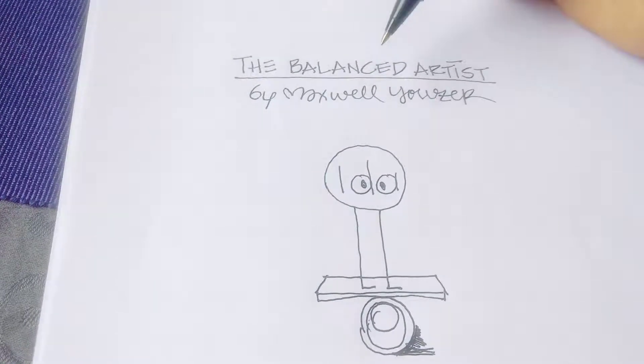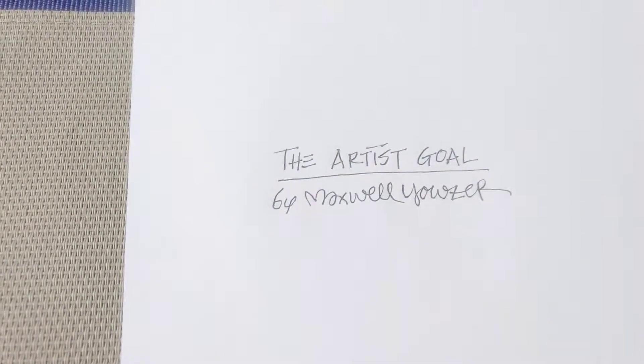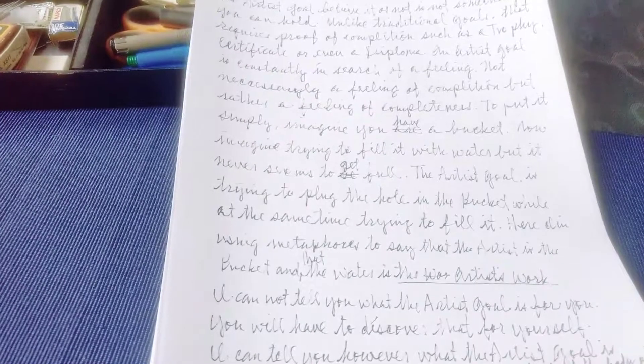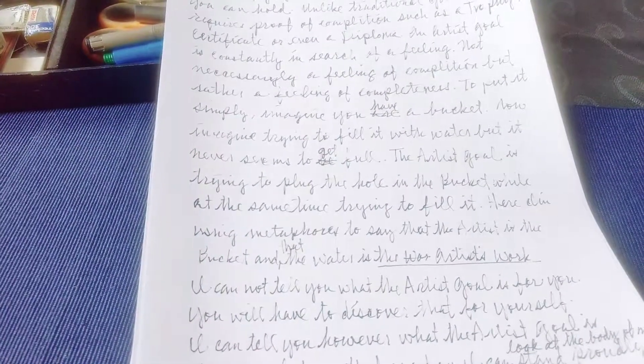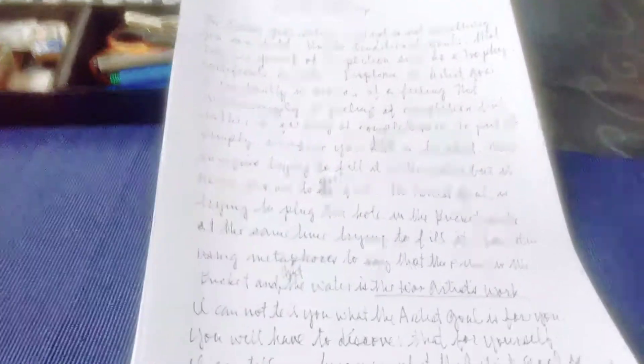That's what we talked about yesterday. Today I want to talk about something really interesting: the artist goal. I wrote a script because I just don't want to spend too much time on these videos — I want to make it as quickly as possible — so I'm actually going to read from a script. I hope you guys don't mind. Here we go.